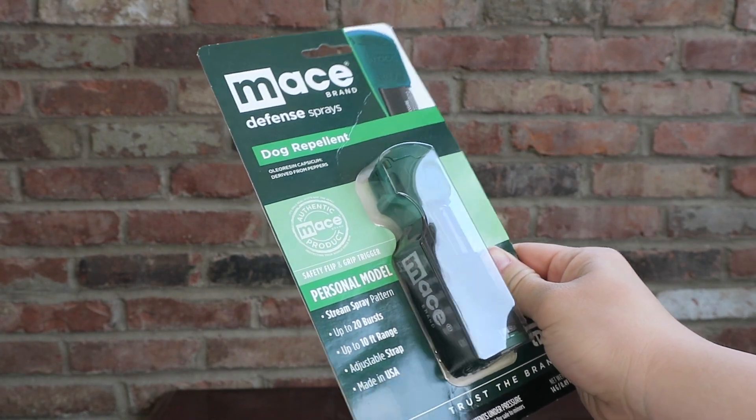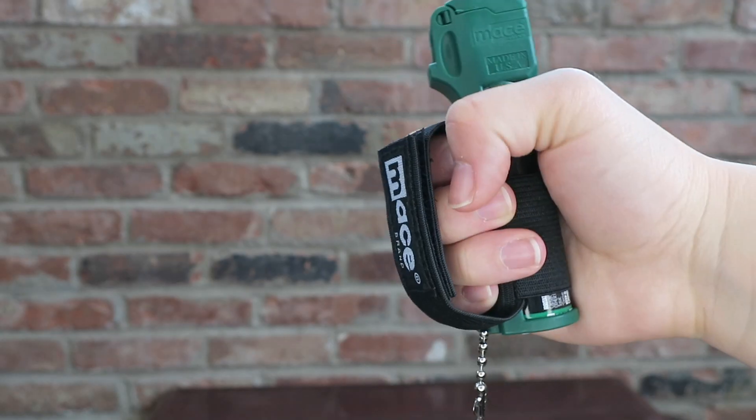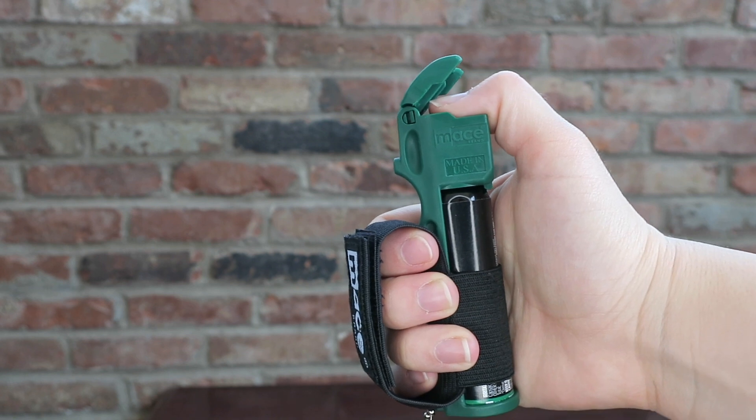How to use the Mace Brand Muzzle dog repellent pepper spray. Hold the spray firmly in your hand, put your thumb under the flip top safety cap, and press down on the red button to spray. Now you're empowered and ready to protect yourself.